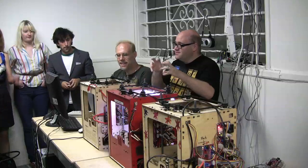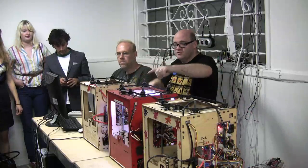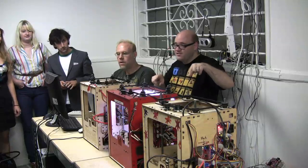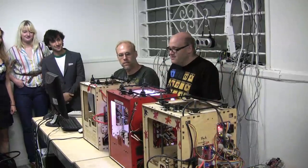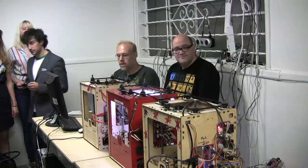Somebody wrote a little script that takes MIDI files — little music files — and converts them into instructions that drive the MakerBots. So we have here tonight a composition called Concerto for 3 MakerBots, written specifically for this evening and these 3 MakerBots, by Frank Capogieschi, my coworker at Music Mastermind.